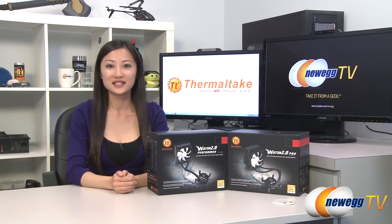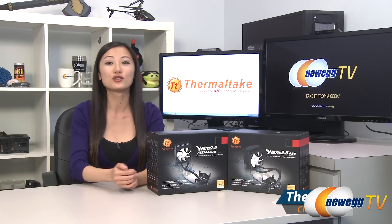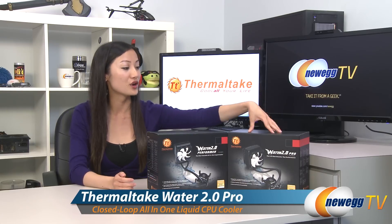Hey guys, Joanne here with Newegg TV. I'm here to do an overview on these Thermaltake closed-loop water cooling systems, the Water 2.0 Performer and the Pro.